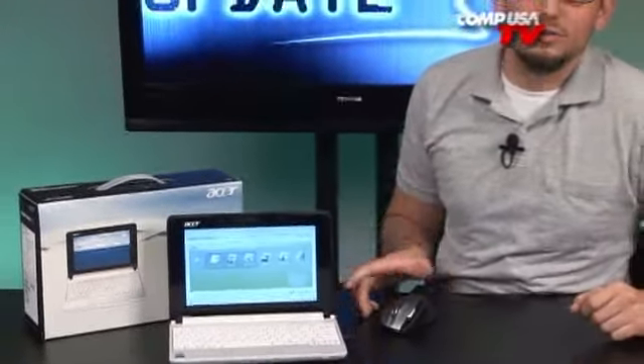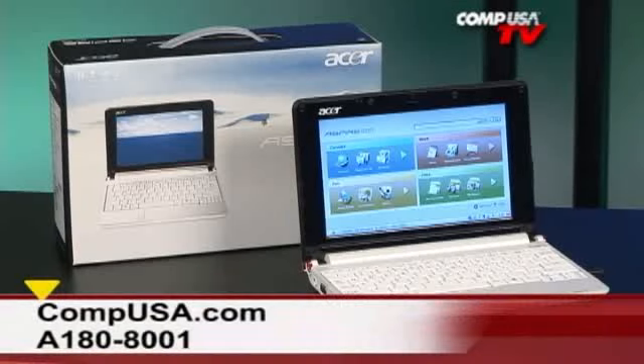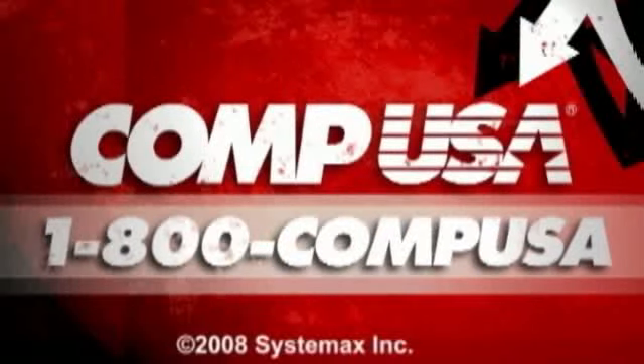Awesome little device here from Acer — it's very cool, very sleek, very nice. I like it a lot. And if you want one, you know where to get it. As usual, if you have any questions, go ahead and email me. I will see you guys next time. For more information on the Acer Aspire 1 netbook, go to compusa.com and type in A180-8001 into the search box. Or you can call us 24 hours a day, 7 days a week at 1-800-COMP-USA.